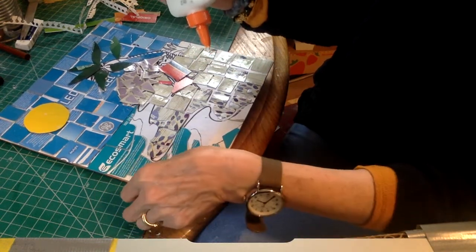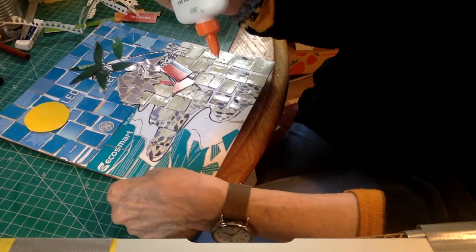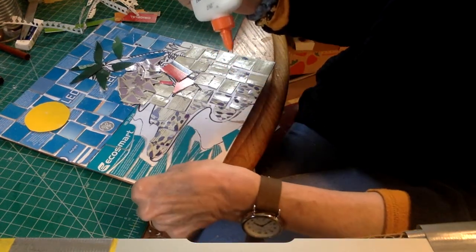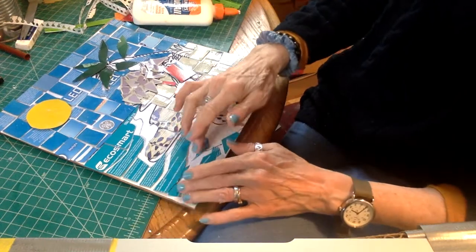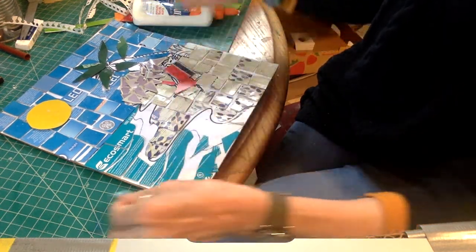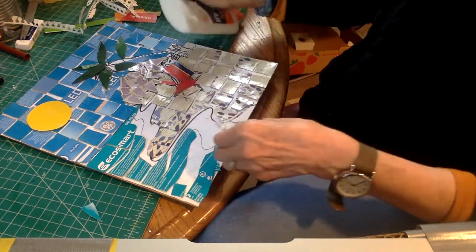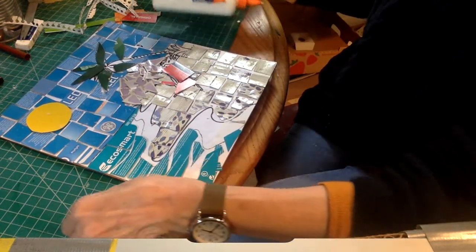Now I am pasting down my ocean. I loved the little writing that was in this Echo Smart package — I think they were light bulbs or something — and I like this teal color for the ocean. I have a plan for doing the edge; I don't know if it's going to work. What you have to remember is we are making a collage — this is a kind of cross between a mosaic and a collage — so we can think of using things that have texture as well.